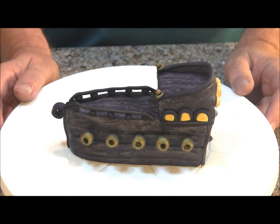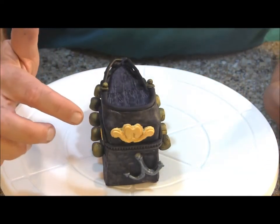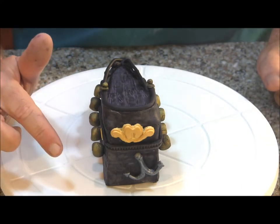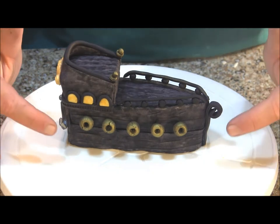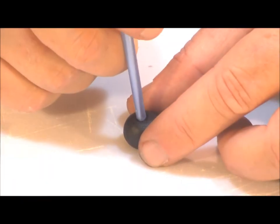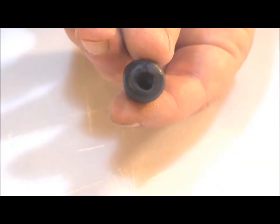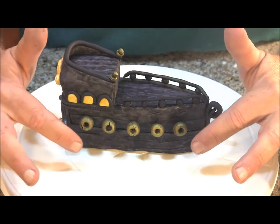Here is our completed Black Pearl pirate ship. On the back I added an onlay and sprayed it with the gold Color Mist — I actually used a fondant mold for that. Then I made an anchor using a snake of black fondant to form the anchor shape and then sprayed it with the silver Color Mist. On the sides we've got cannons. To make cannons, roll out balls of black fondant equal in size, then use a fondant ball tool — or the end of an artist brush — and punch it down into the ball to make the barrel. Once they dried, I sprayed them with the gold Color Mist to give them a bronze look.